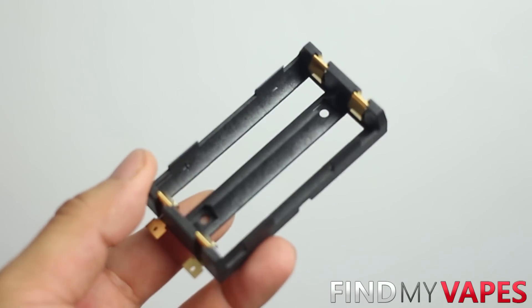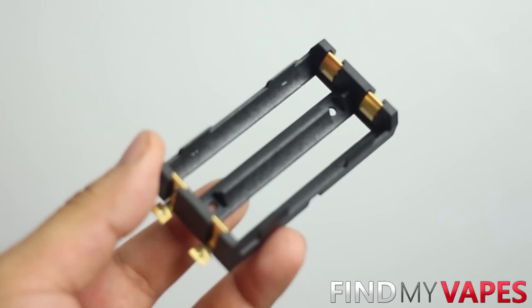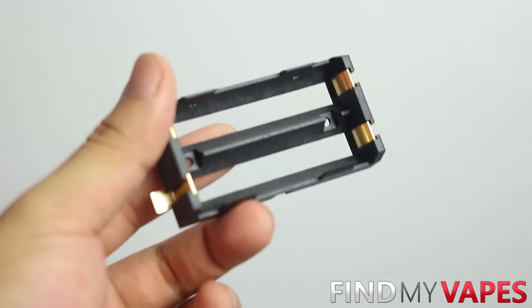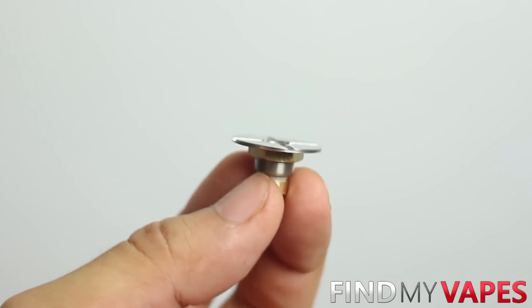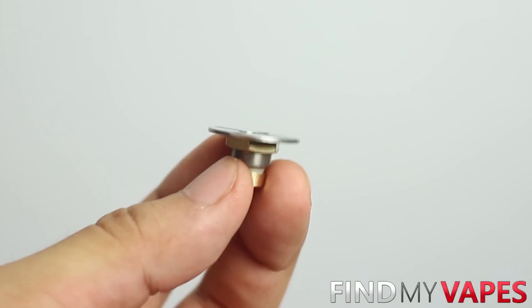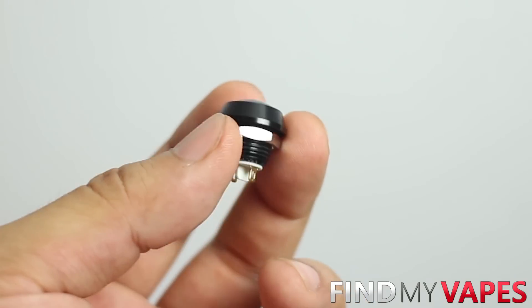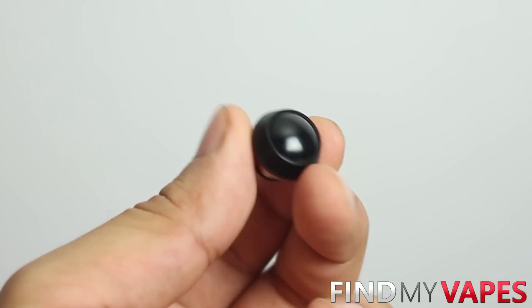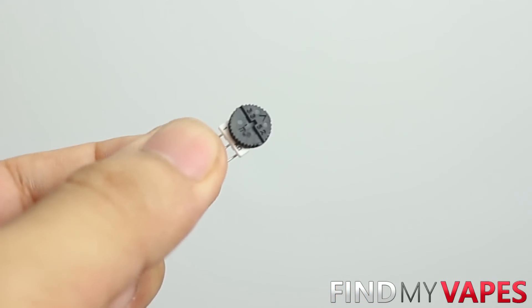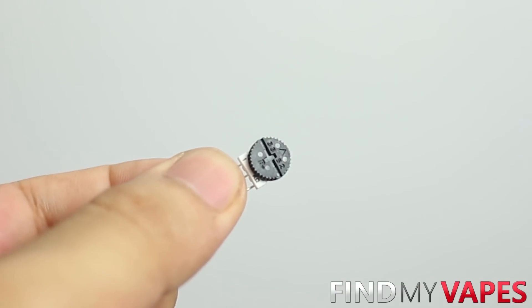Our box mod will be powered by two 18650 batteries wired in series, so I'm using a Keystone dual 18650 battery sled. We'll need a 510 connector to screw in our atomizer — I'm using a Veritube spring-loaded 510 connector. We'll need a fire switch to activate our box mod, so I'm using this black metal fire switch. In order to regulate our voltage output, we'll need a potentiometer — this is a 1K ohm potentiometer.